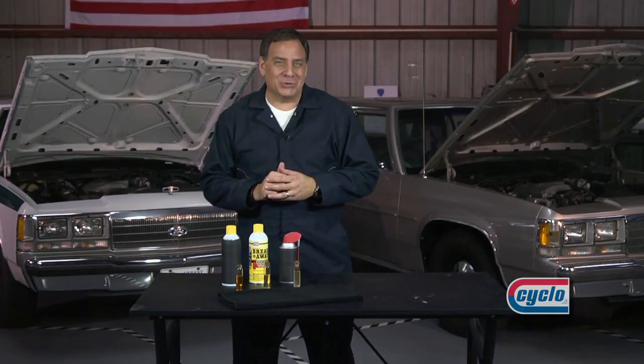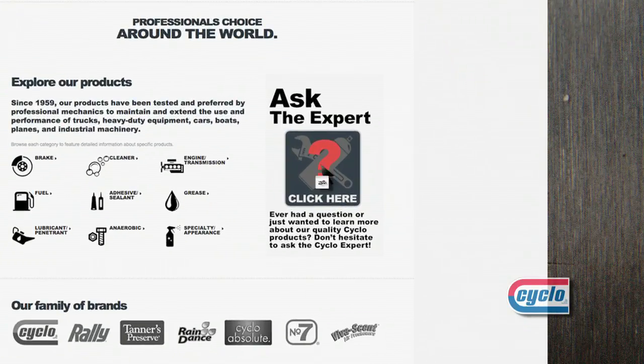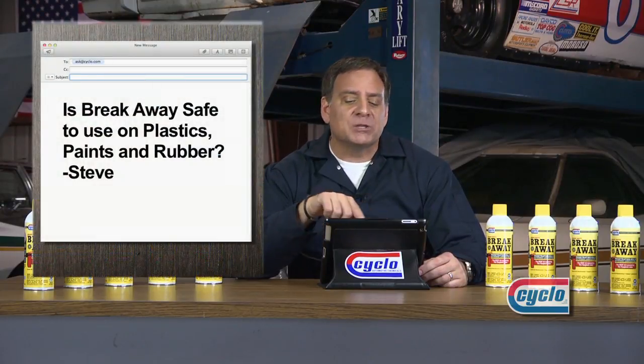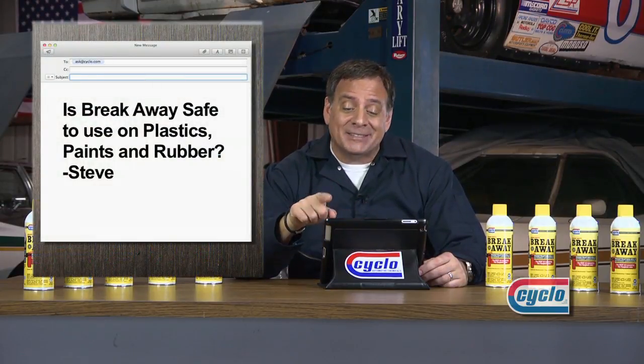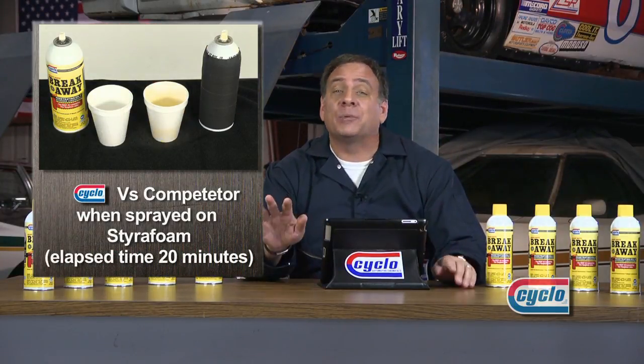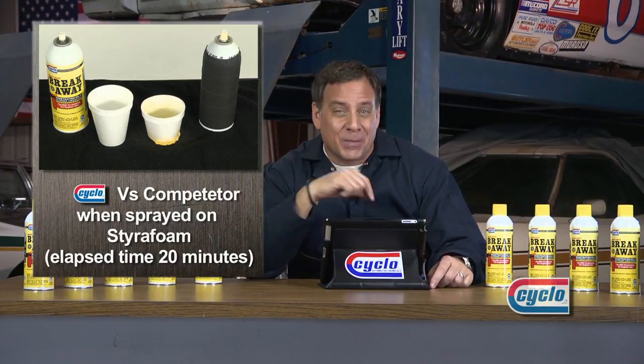While Breakaway continues to work, let's go to our viewer mailbag. Our first question comes from Steve in Tampa, Florida. He writes: Is Breakaway safe to use on plastics, paints, and rubbers? Great question, Steve. Unlike the competition, Breakaway is completely safe on plastics, paints, and rubbers in case there happens to be overspray on nearby parts.